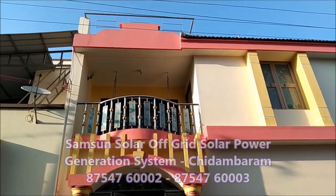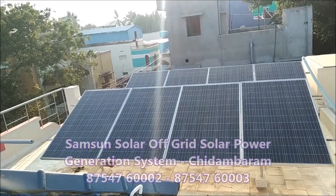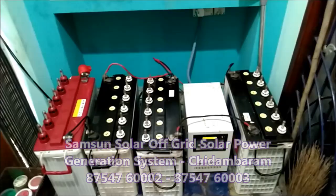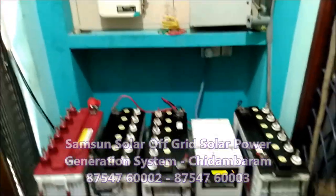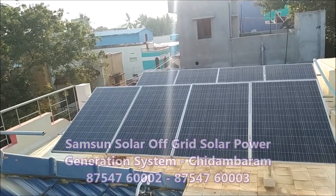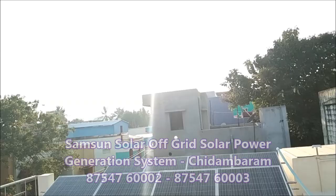In this video, you will see a complete off-grid system. It is not electricity — it is solar power. We have an AC, 4 fans, 10 lights, and a mixer grinder. It is not grid electricity; we have direct solar panels.